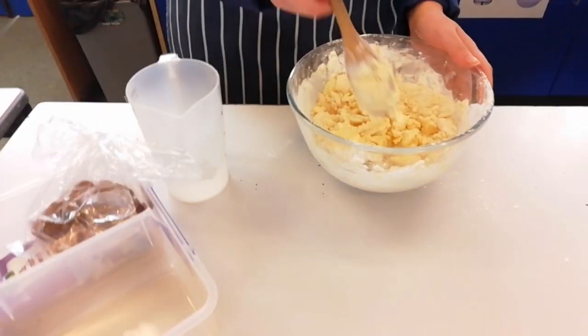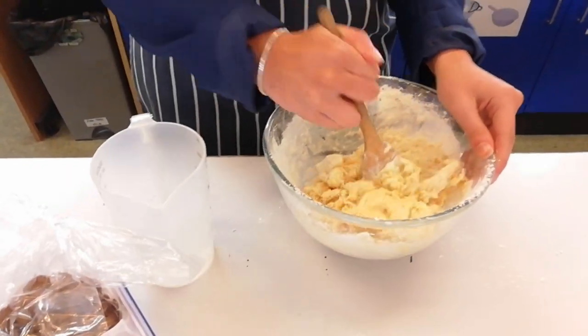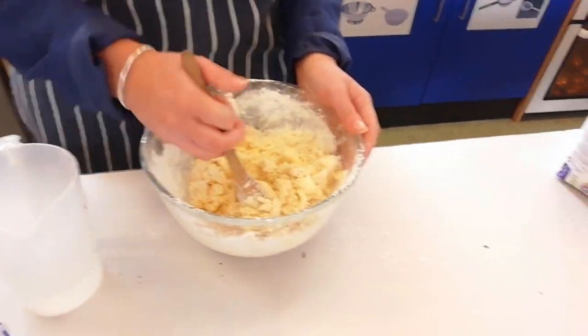What are you making? Cookies. What kind of cookies? Chocolate chip cookies. Is that chocolate chips? Yeah. That's the sugar? Yeah. All right, good.